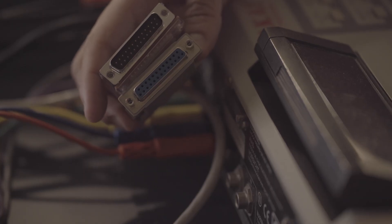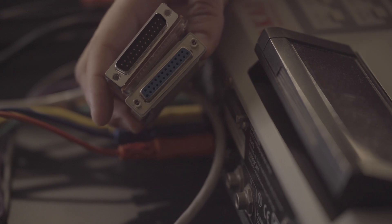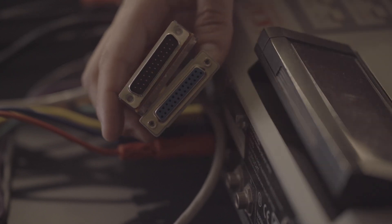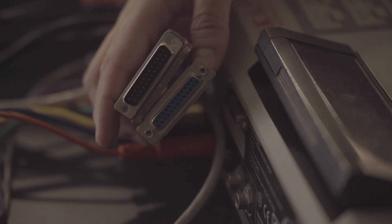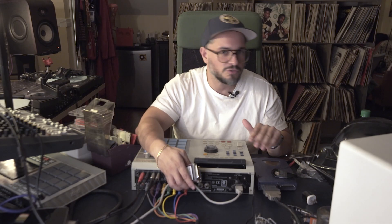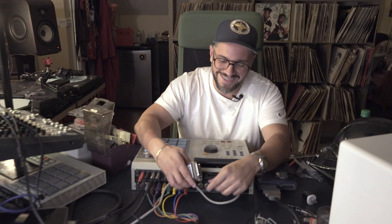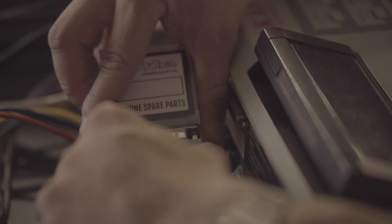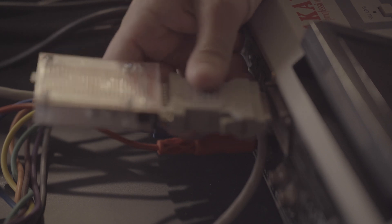It came with this adapter — the same one I have on my zip drive. You just want to make sure the male goes into the female. If you need help with that, you probably shouldn't be watching MPC videos. Let's go — boom, beautiful, nice and soft.